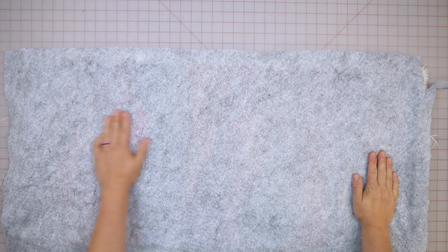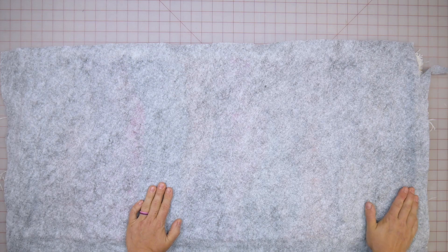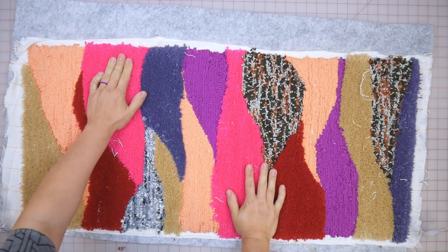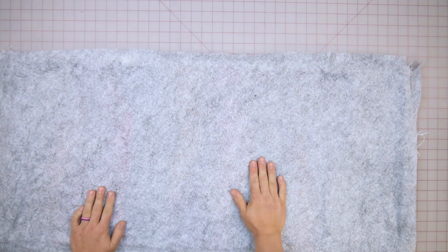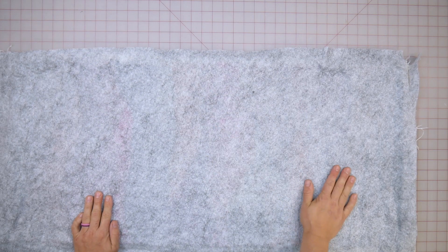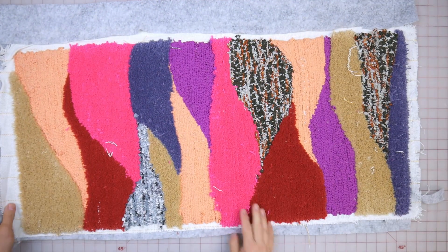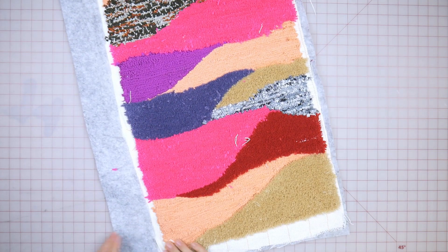This dries fairly quickly. I really rub this all the way in, and now I have a nice little rug. This is some pretty thick material, so sometimes I actually put two layers of this backing if I want it to be a little softer, or I'll use a thicker backing. After this is done — and it dries really quickly — I'm going to go in and trim down the edges.